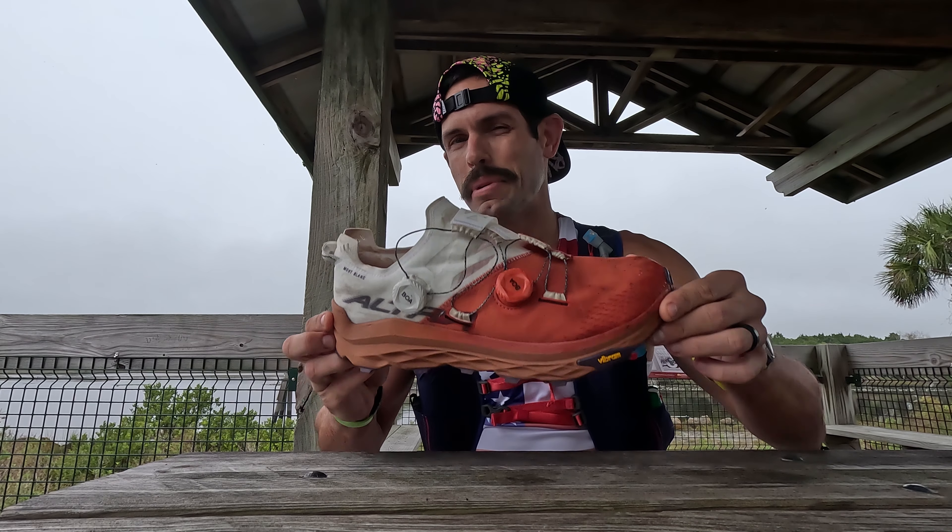However, you may notice one issue — this is a pretty fresh looking shoe, not many miles on it. That's because I haven't run my 200 miles yet. The good news for you is that's going to be over pretty quickly. The bad news for me is that this is the start of my 200-mile race, so it's going to take me a little time to get it done.